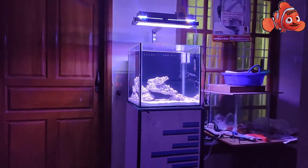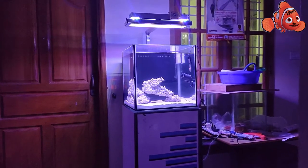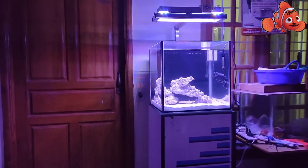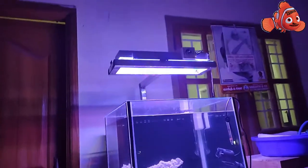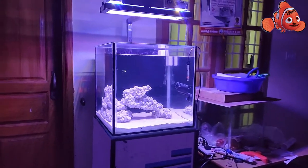I hope you guys liked my video. My next video will be about why we need to use a refractometer instead of a hydrometer — I'll make a separate video for that. I hope you like my videos. Please like, share, and subscribe to my channel. Thank you, friends!